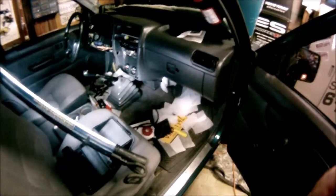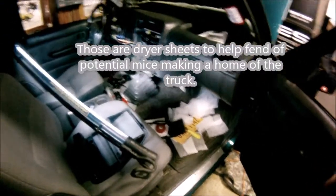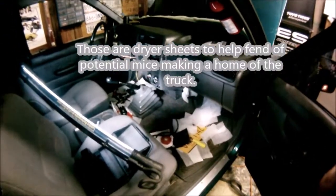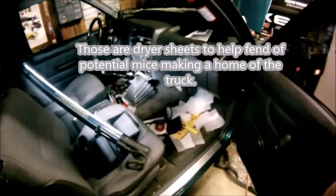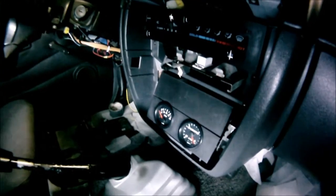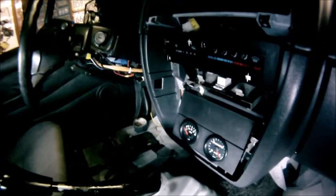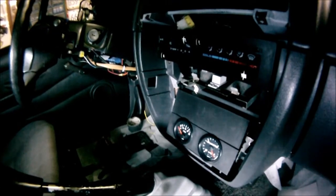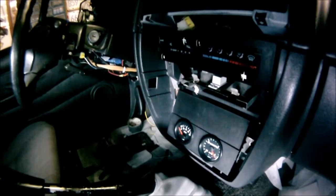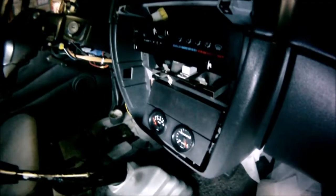It's gotten cold, it's the holidays, my ambition is down — all these things factor into not getting anything done. These are video gauges, they're pretty nice. They're the Vision series. I thought those were the nicest looking ones and they match the factory dashboard gauges nicely because they all have orange needles and they light up nicely with LED lights.